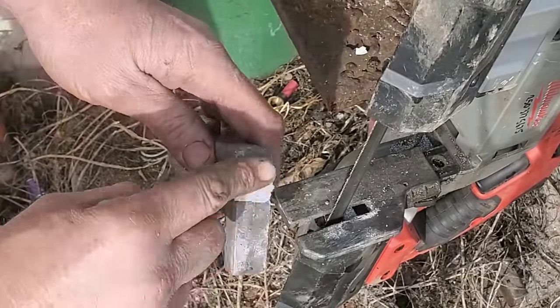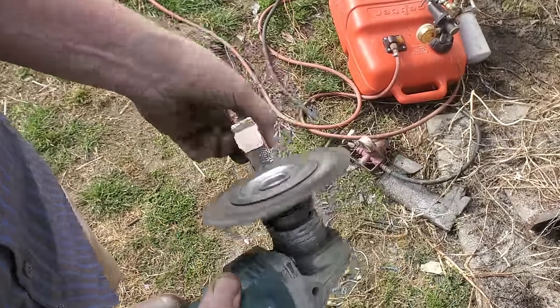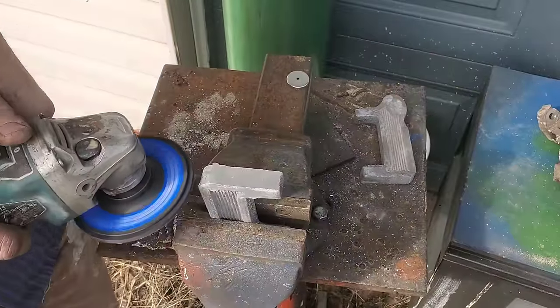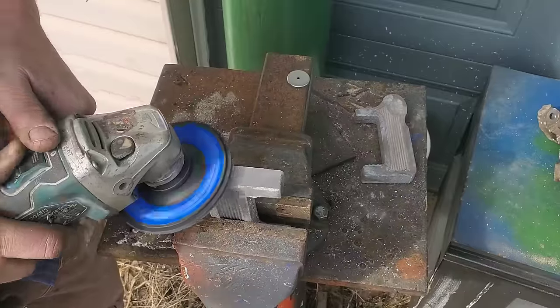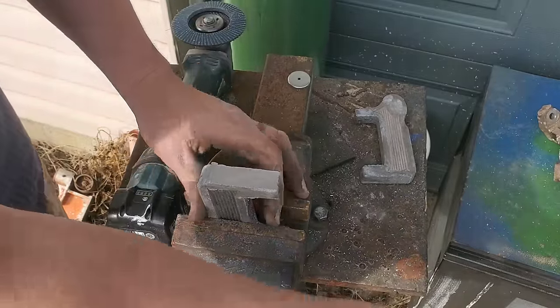Now it's a matter of grabbing a wire wheel and cleaning everything up — and yes, I did win the lottery today and it didn't fling across the shop because I got smart and put it in the vice before taking it in hand.